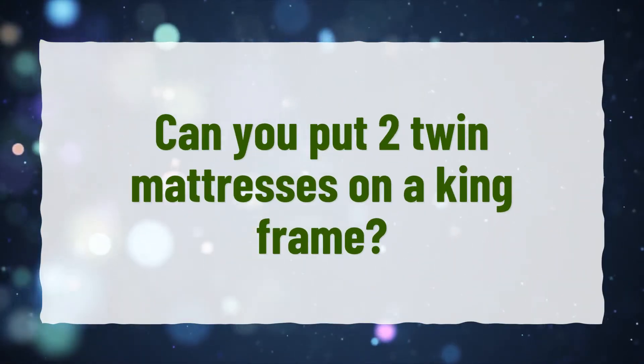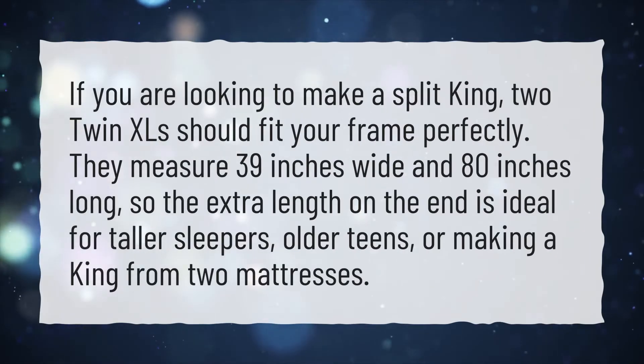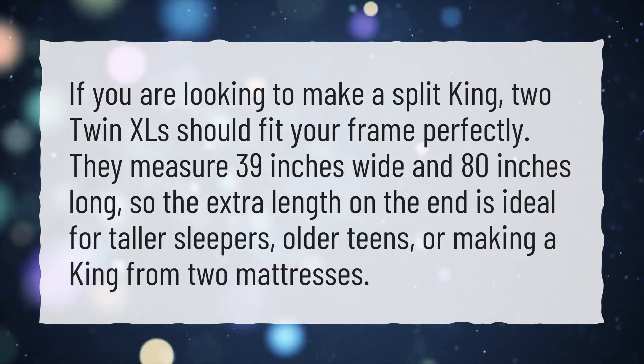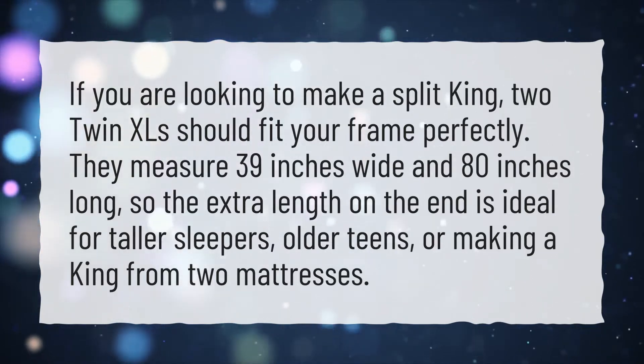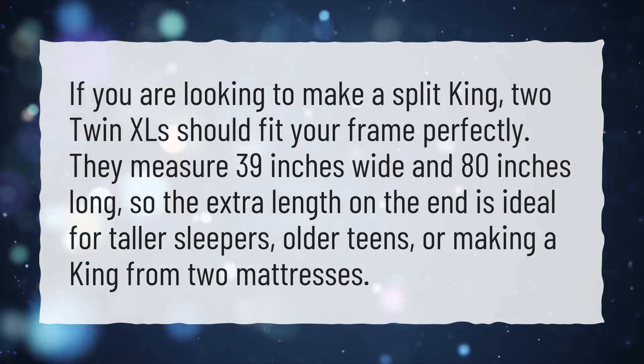Can you put two twin mattresses on a king frame? If you are looking to make a Split King, two twin XLs should fit your frame perfectly. They measure 39 inches wide and 80 inches long, so the extra length on the end is ideal for taller sleepers, older teens, or making a king from two mattresses.